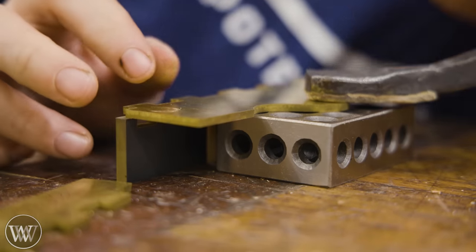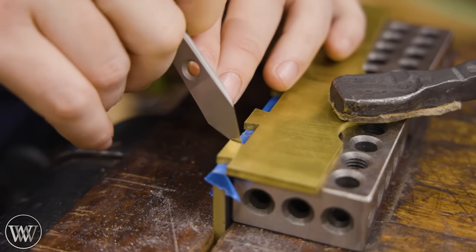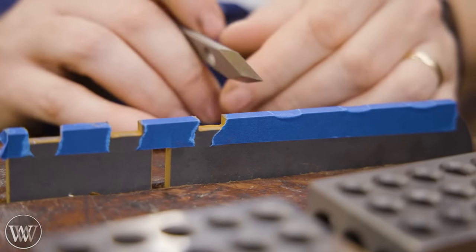This is a kit from St. James Bay, and we're going to dovetail these sides on here. Just like a regular dovetail, we're going to set them on here and mark them out, transferring the tails onto the pins.